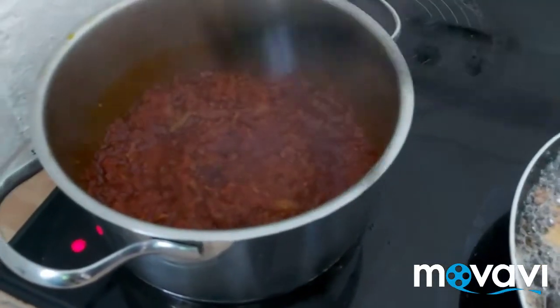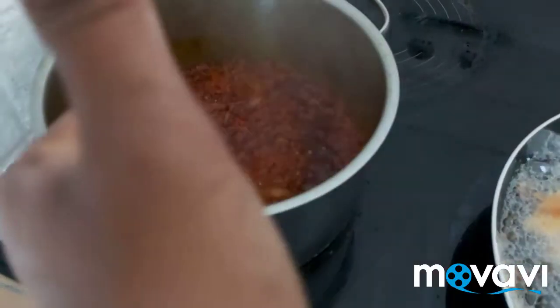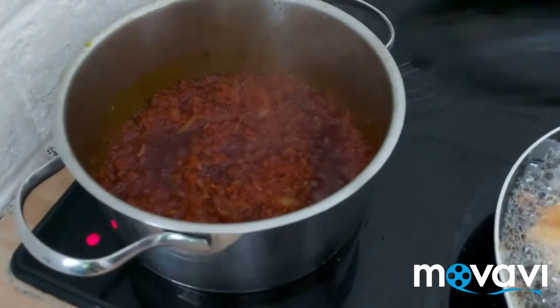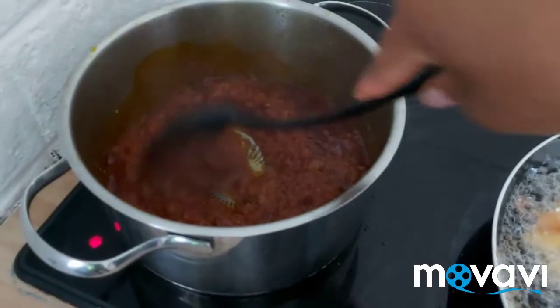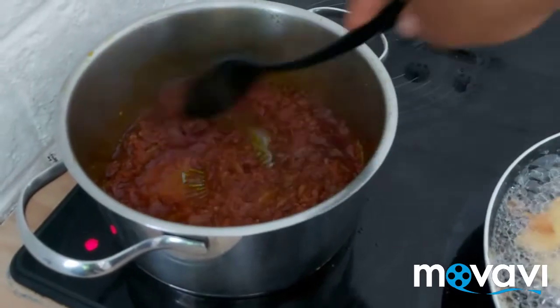Now I will taste my salt. This will taste good. This is my pepper sauce and I'm going to use this pepper sauce to eat my doya. Doya!